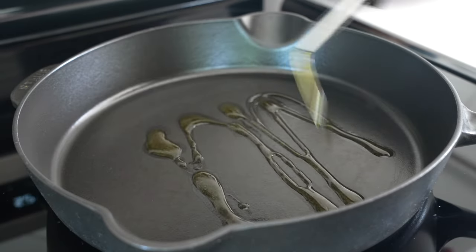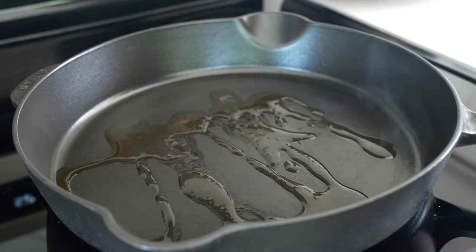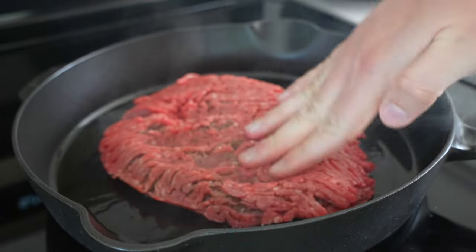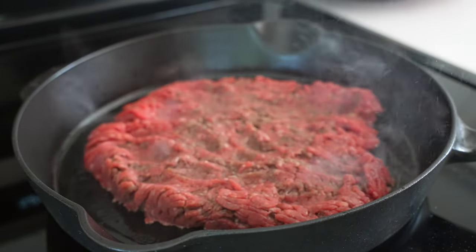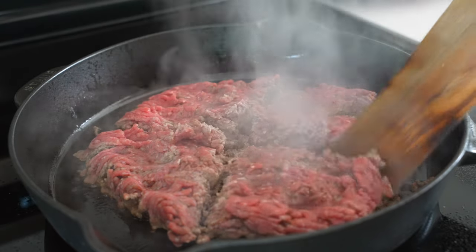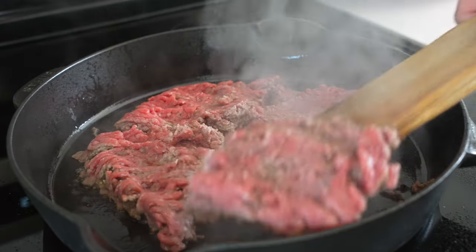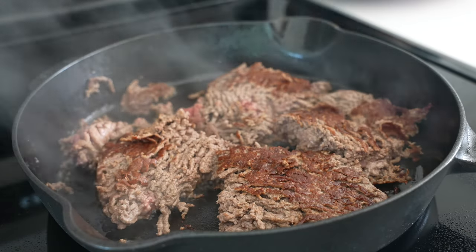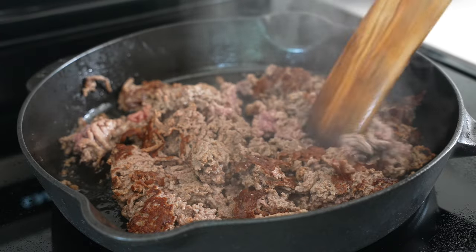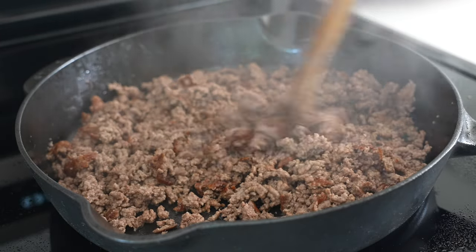Moving on to the filling, start out with a tablespoon of oil in a large skillet over medium-high heat, then add a pound of extra lean 96/4 ground beef. Carefully press it flat to create as much surface area as possible and maximize the browning. Be sure you don't skip this step — there's so much flavor in those little crispy brown bits.